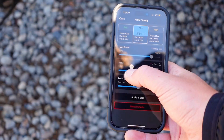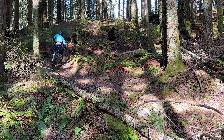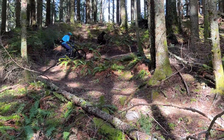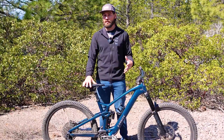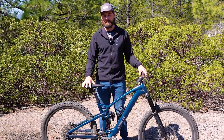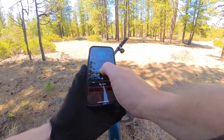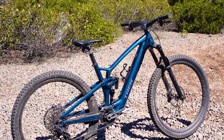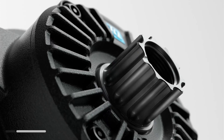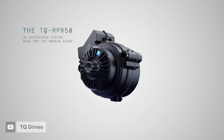Why bother? Well, these small changes can greatly impact the bike's battery range, assistance level, and even handling characteristics. In this video, we're going to look at the three main tuning parameters adjustable across pretty much every modern e-bike manufacturer, adjust those, and make some custom setups to put to the test. The bike I'm using is the Trek Fuel EXE, which uses a TQ drive system, but the process is relatively similar regardless of your bike or motor manufacturer.